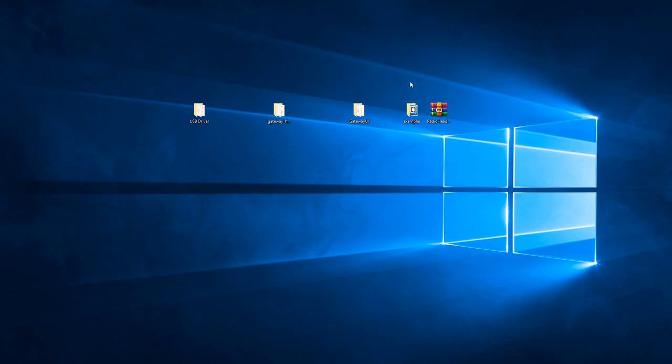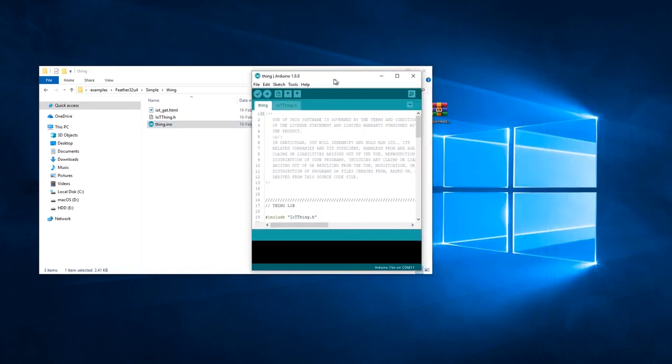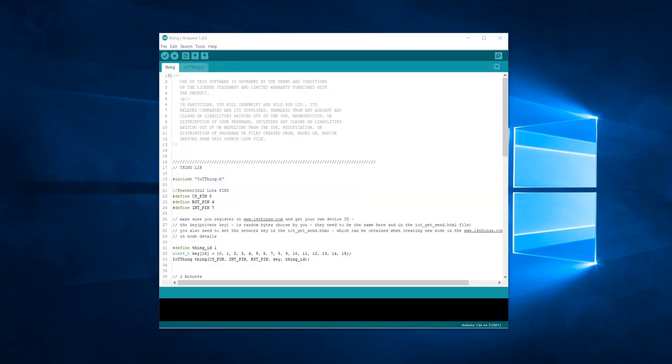These are the files that we've just downloaded. Go into the examples folder, then feather, simple, thing, and open up thing.ino. This is the window that you are going to see. Before we actually start uploading code to our board, we need to install the Radiohead library.